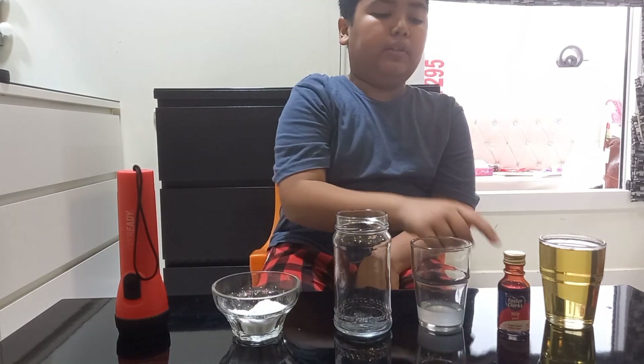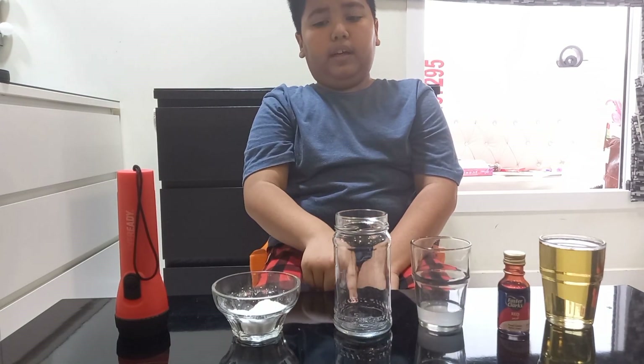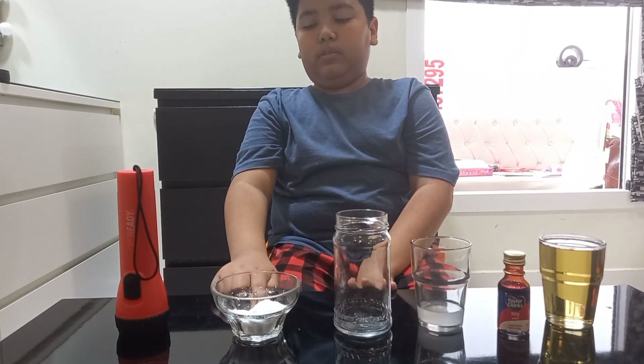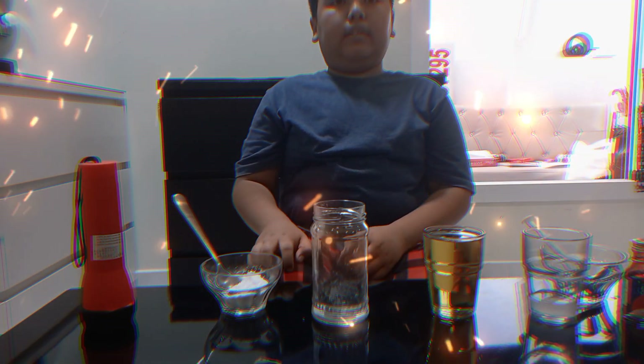The first one is oil, food coloring, vinegar, a container to put the lava in, baking soda, and a flashlight. Now I'm gonna start my experiment.